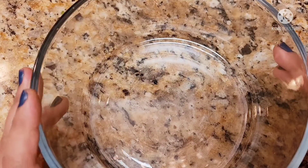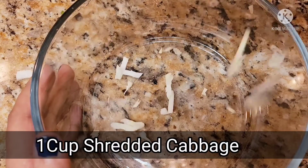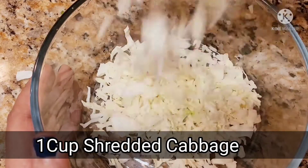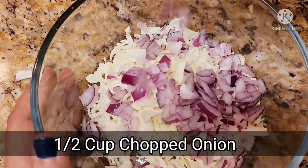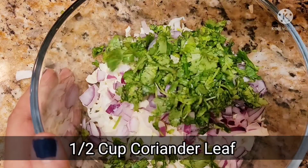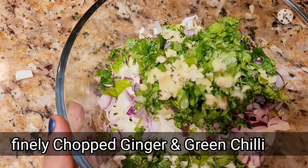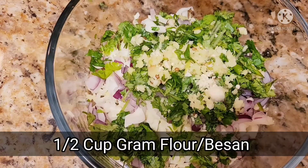So let's get started. I have made a bowl here. I will add 1 cup of shredded cabbage, 1 cup of chopped onion, 1 cup of coriander leaf, finely chopped ginger and green chili, and 1 cup of gram flour.